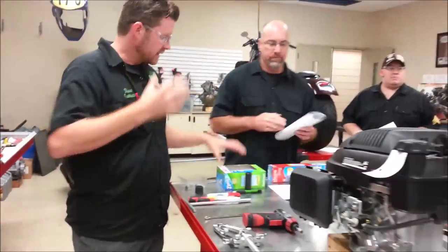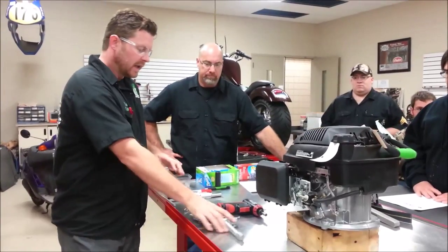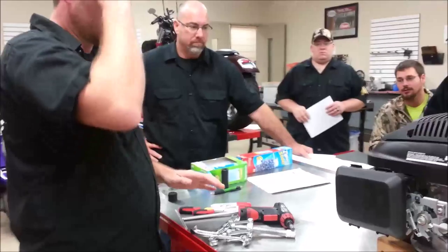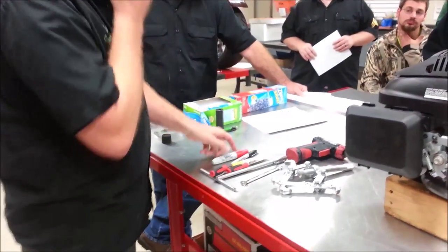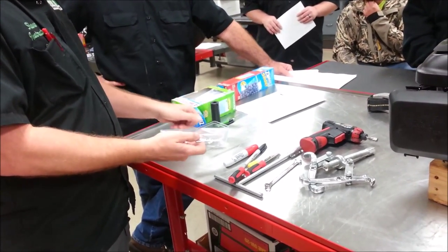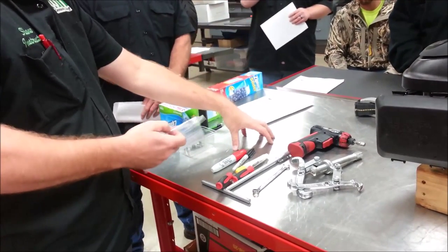Before we disassemble engines, I want to make a quick video about organization. We know tools get messy and things get going as we tear something apart, but we always want to have the goal of taking our parts as we disassemble them and putting them into containers. I don't want to see you guys having anything laying on the bench loose.